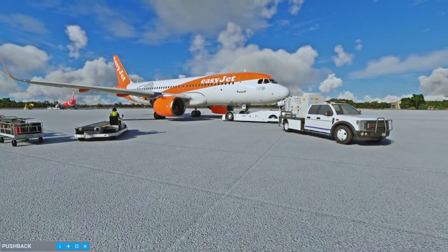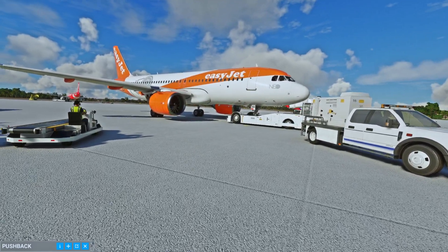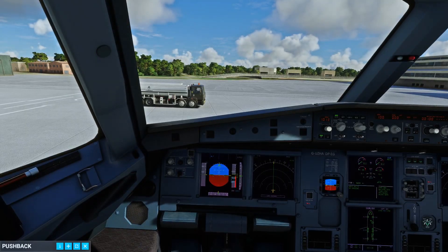Okay sir, the bypass pin is installed, all doors and hatches closed and all ground equipment is removed. The parking brakes are set, you may lift.